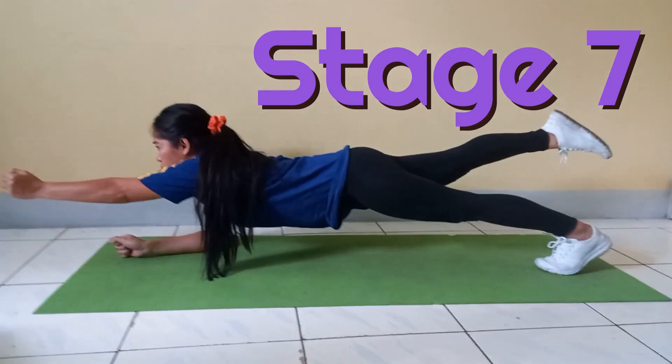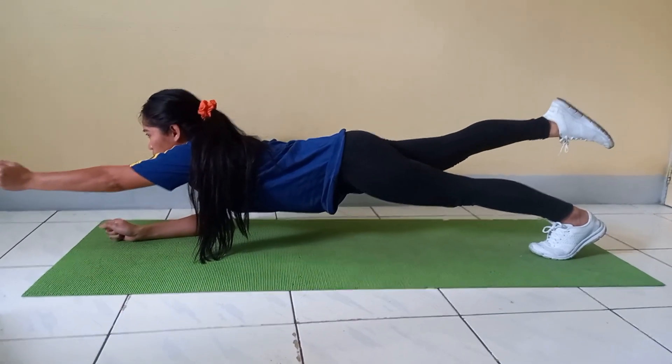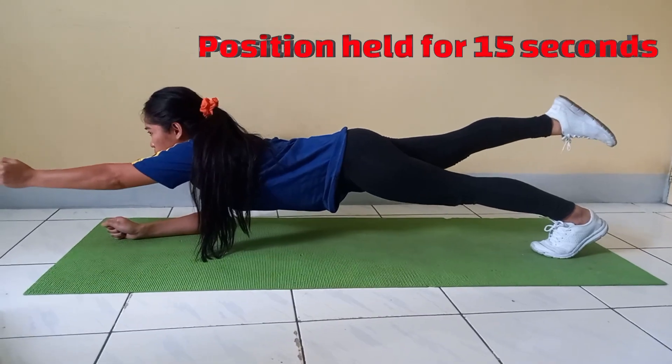Stage 7. The student returns to the start position, lifts their right leg and left arm off the ground and extends them out parallel to the ground. The athlete is to hold this position for 15 seconds.